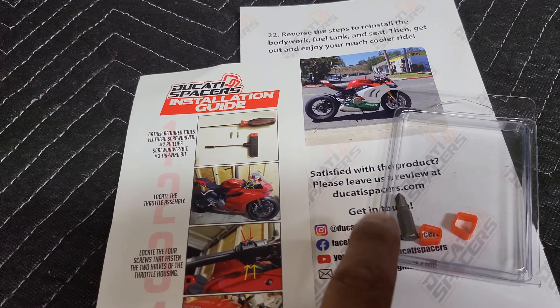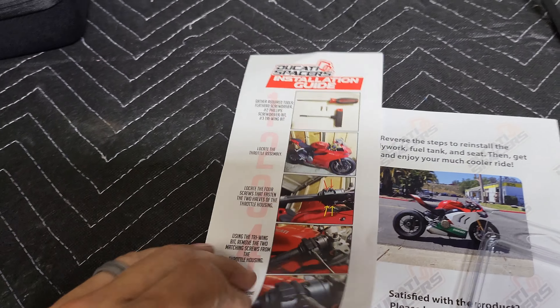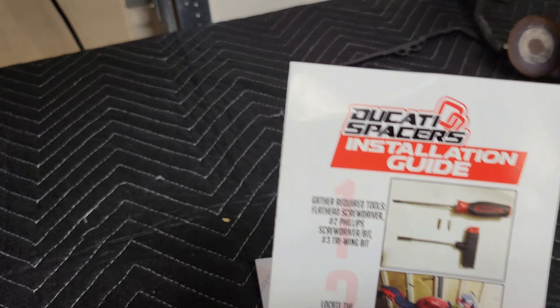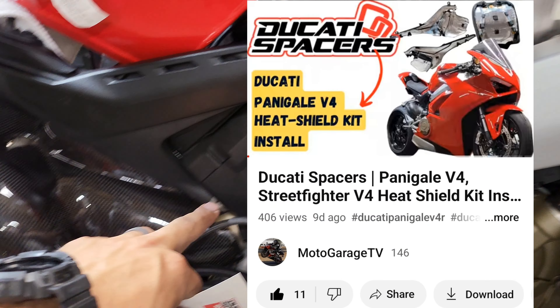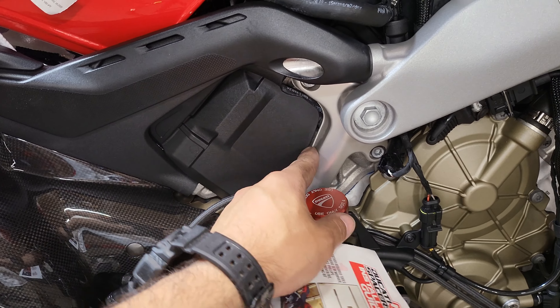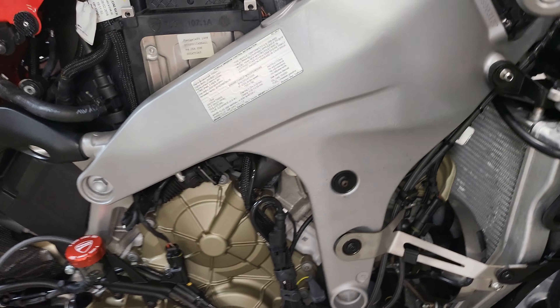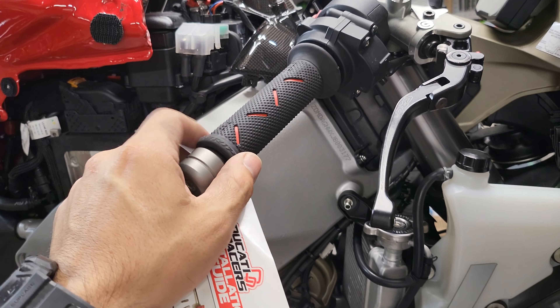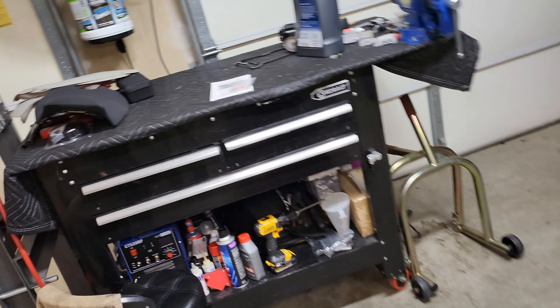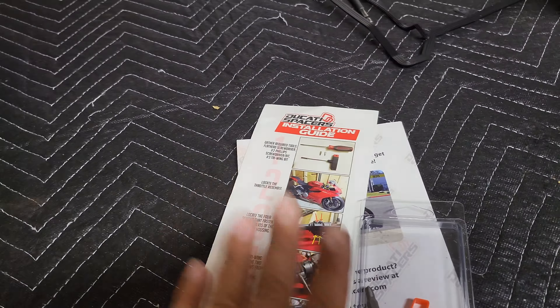Ducati Spacers — they give you the drill bit, they give you the spacers, and they give you this detailed colored install guide with a step-by-step process. Shout out to Kevin over at Ducati Spacers — he does an awesome job. This engine guard comes with the kit, it's an extended guard that comes all the way down and blocks off this engine opening. Kevin does a great job with the instructions, the products, and customer service. I'm not paid in any way, but got to give credit where credit's due.